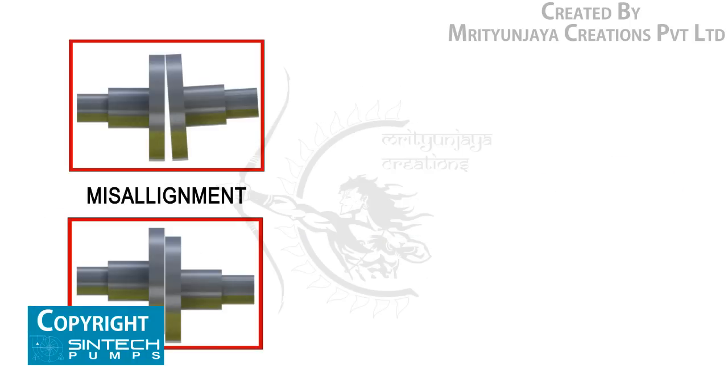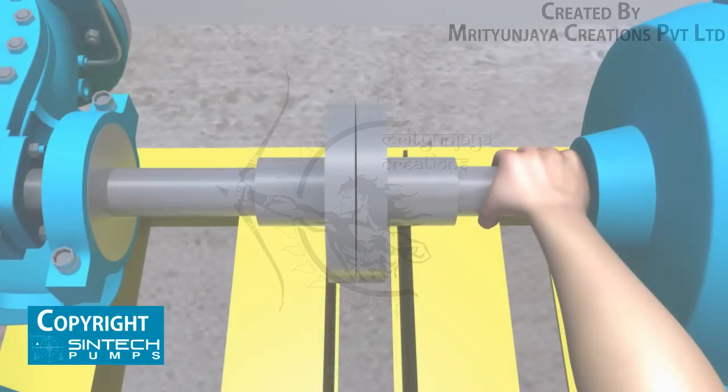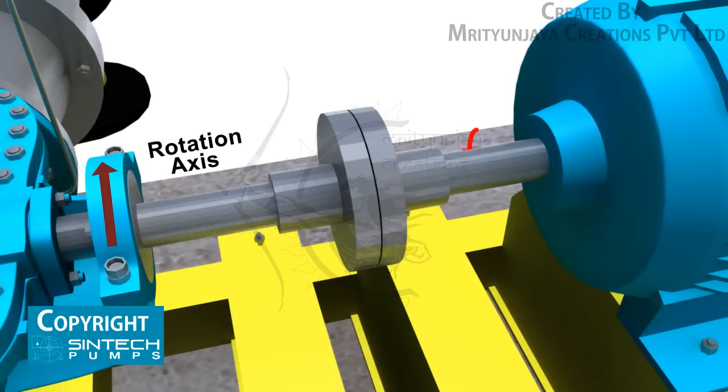Misalignment may be the cause of noisy pump operation, vibration, premature bearing failure, or excessive coupling wear. Once the pump and motor have been coupled, test the movement manually by rotating by hand to confirm smooth rotation. Before bolting the coupling halves together, check the drive rotation to see that it matches the pump rotation.